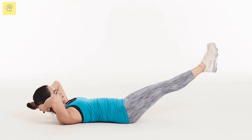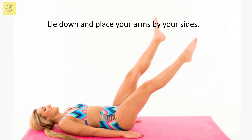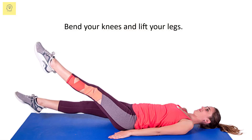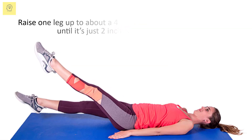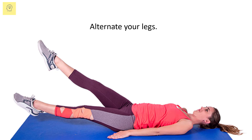Scissors is a great workout for the transverse abdominal muscles. Lie down and place your arms by your sides. Bend your knees and lift your legs. Raise one leg up to about a 45-degree angle and lower the other leg until it's just 2 inches from the ground. Alternate your legs.